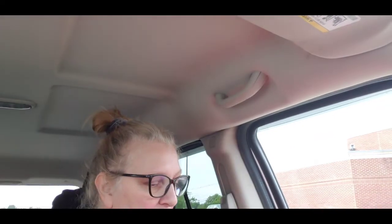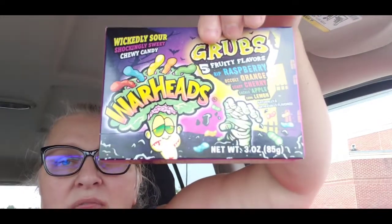Then we found the 'Wickedly Sour, Shockingly Sweet' Chewy Candy Warheads — Grubs, with five fruity flavors: Rest in Peace Raspberry, Oculate Orange, Scary Cherry, Cackle Apple, and Luna Lemon. This is a three-ounce box and was part of the Halloween section.